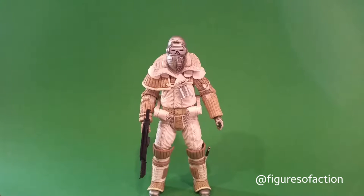Figures of Action here, and today we're taking a look at the Weyland-Yutani Commando from NECA's Alien Series 8 line of action figures, all based on Alien 3, the movie.